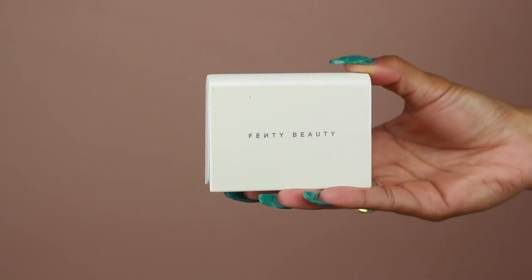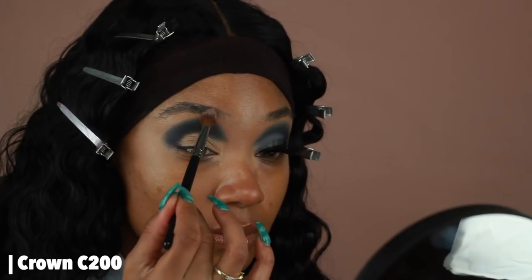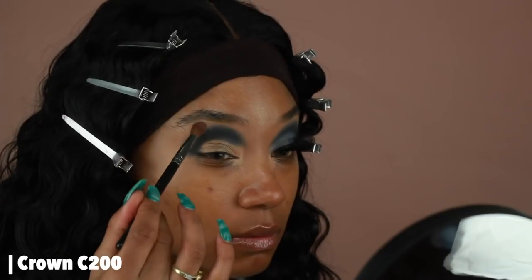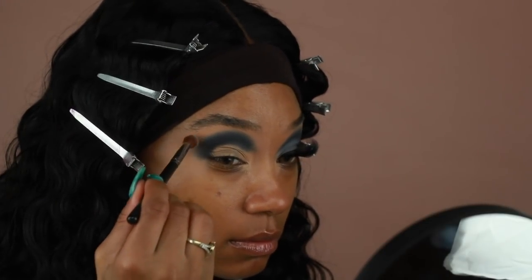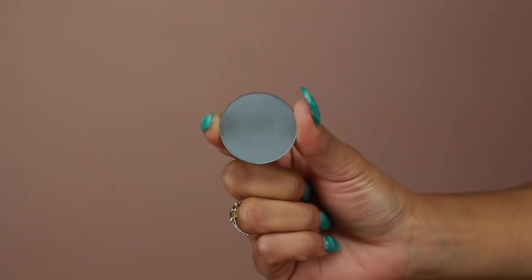Before I go into my third transition shade, I love to use the Fenty Beauty blotting powder on the brow bone area just to really make sure that last transition color blends in super smoothly and has that really nice fade to it. Then next I'm going into the shade Soft Gray to blend out our second transition color, again using a Morphe M506.